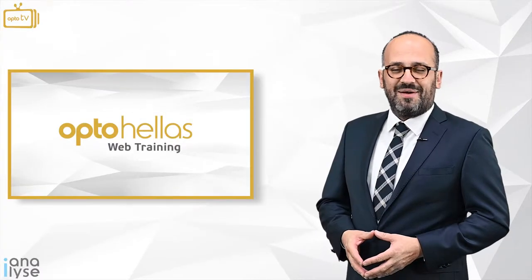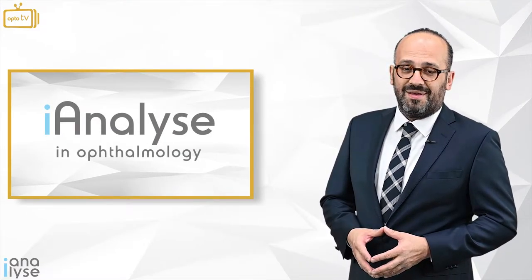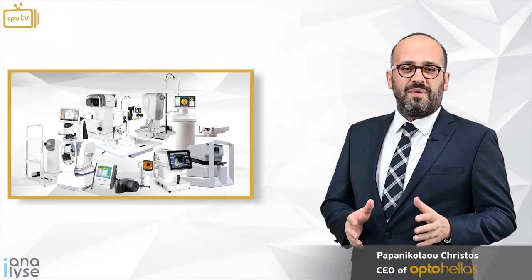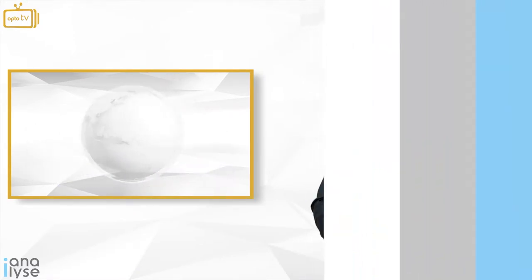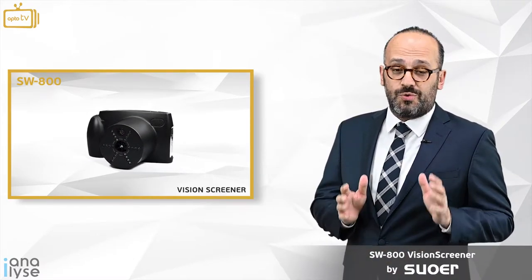Hello, welcome to OptoHela's web training — Eye Analyze in Ophthalmic Instruments. My name is Cristobal Van Nicolaou and I will analyze together with you all the ophthalmic instruments which are manufactured all over the world. Today we are going to analyze the SW800 vision screener by Sower.